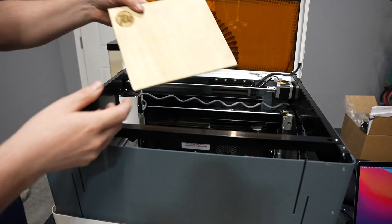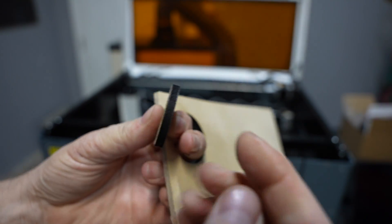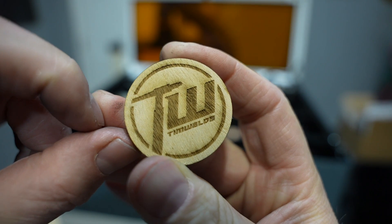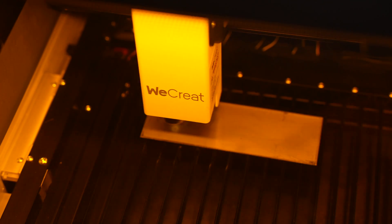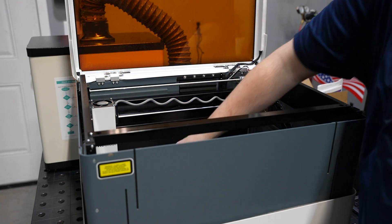I wanted to try engraving on some wood and also cutting through plywood, because I know the glue in plywood can make it a little more challenging sometimes to get through than other types of hard or soft wood. It cut through really nicely with good kerf. You can see there's some depth to that engraving. It was a bit of a rough surface on the plywood but you'd get an even more crisp line with a smoother surface. I was surprised to see settings in there for stainless steel because I wasn't aware you could engrave stainless with a diode laser or make any kind of a mark, but I figured I'd try it out anyway and I was surprised how well it worked.